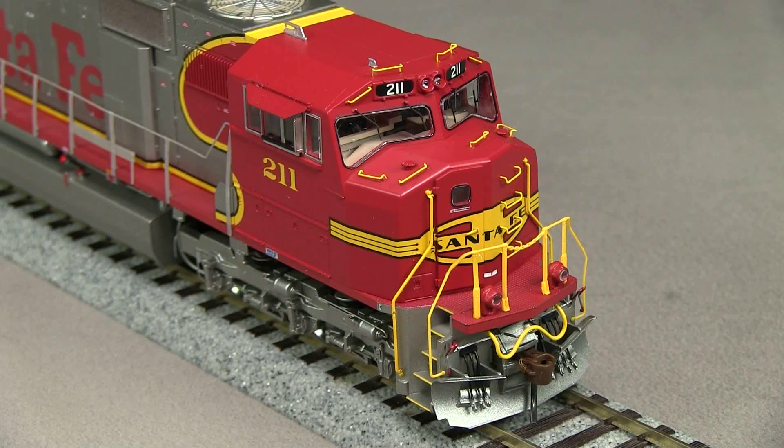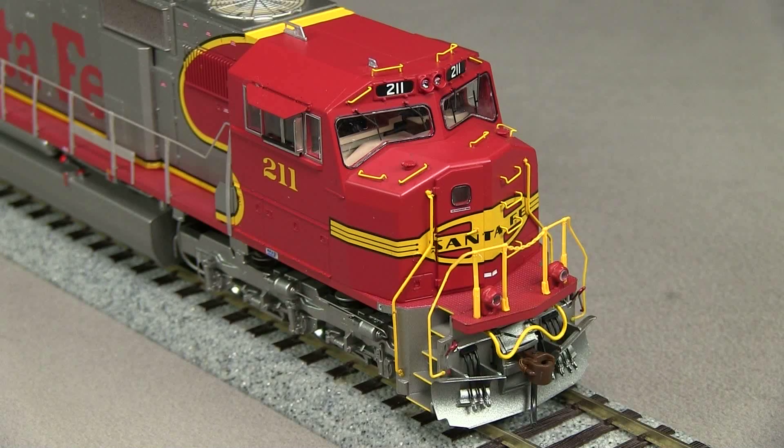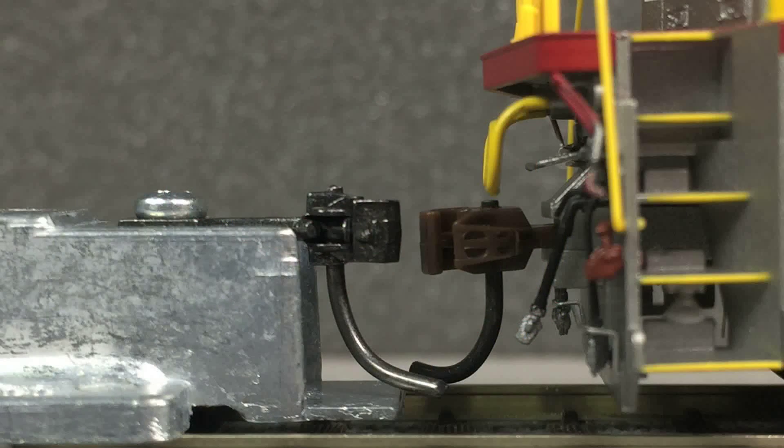The front of the model is very detailed. The grab irons are separately applied. It has very delicate windshield wipers. The handrails are really nice and thin. The ditch light housings seem to match the photos of the real SD75Ms that I've found. The pilot details include the snow plow, MU hoses, and uncoupling levers. The model is equipped with McHenry scale couplers on both ends. Both couplers were low according to the Kadee coupler height gauge.